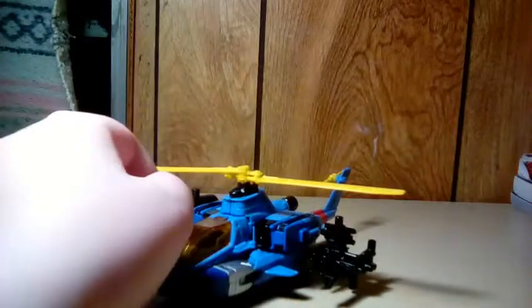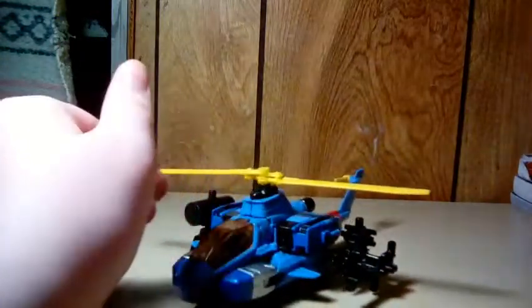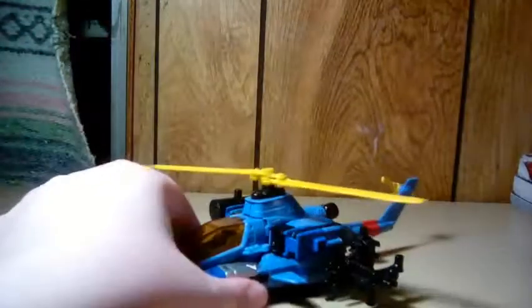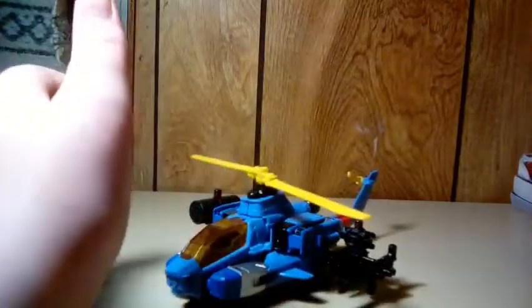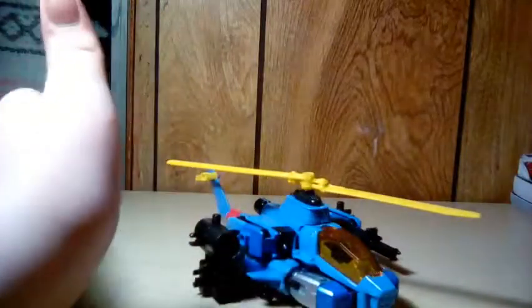You might notice that there's no stickers on this thing. I forgot to put them on — or there were no stickers in the box because I never bothered to put them on. So that's why you see no Autobot symbols, no red stripe on the helicopter blade. But you do get that old Bandai produced look.